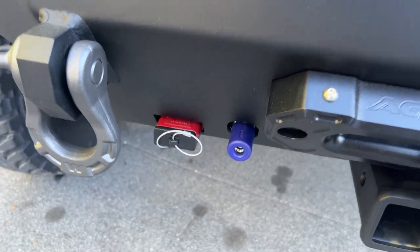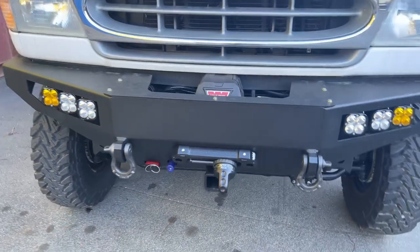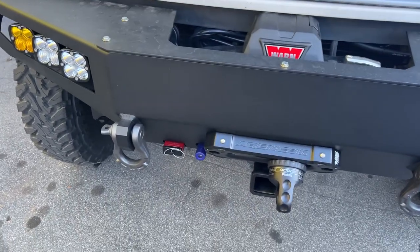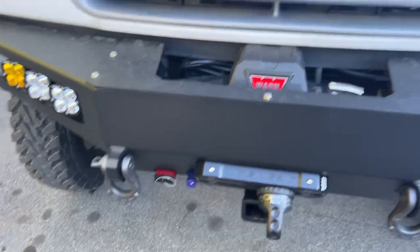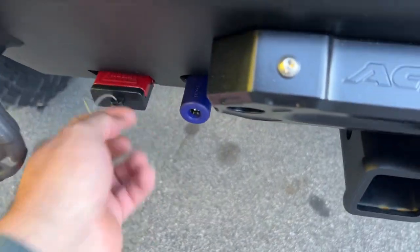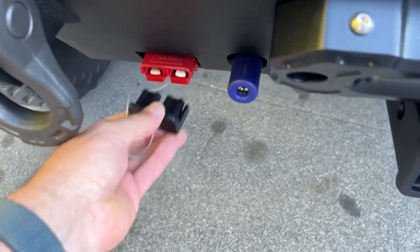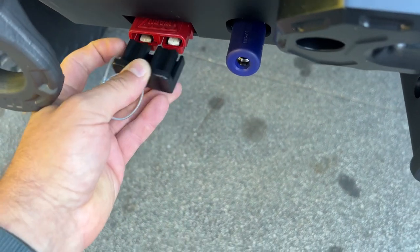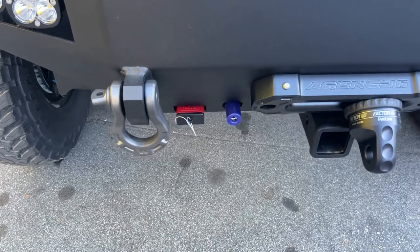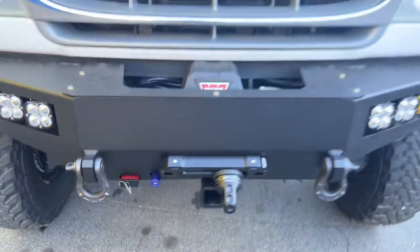There's a functioning Anderson plug — we get a lot of questions about that. It just enables you to get access to the battery without getting under the hood. We wire that right to the battery, just like the winch. You can get another plug and plug it up there, so if you need to get jumped off or jump somebody off, you can do it from the bumper without messing with alligator clips and all that stuff.